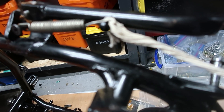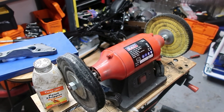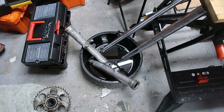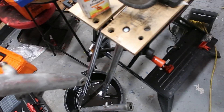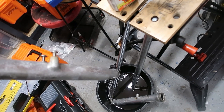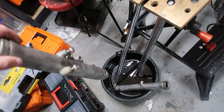For any seamen out there, you would have used this many times. So just a bit about polishing. I've got the forks for the RD350LC here - the stanchions. They're a bit rusty - well, it's aluminium oxide. So I'm going to polish these up.